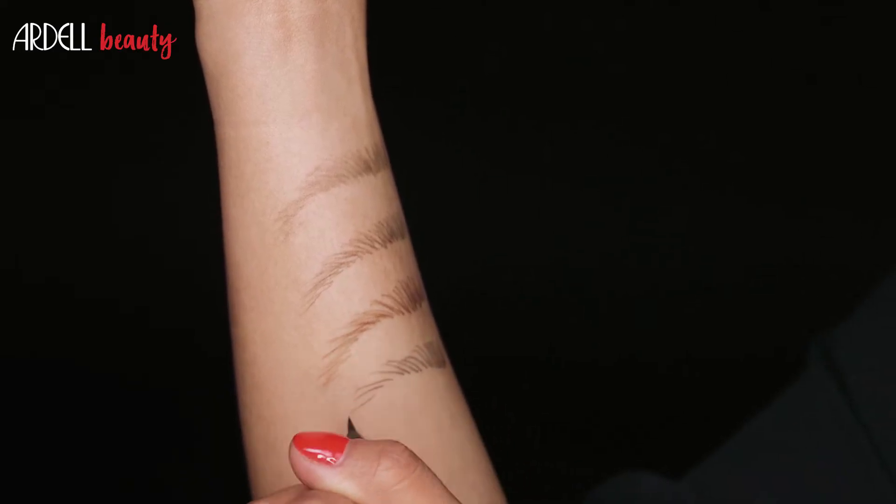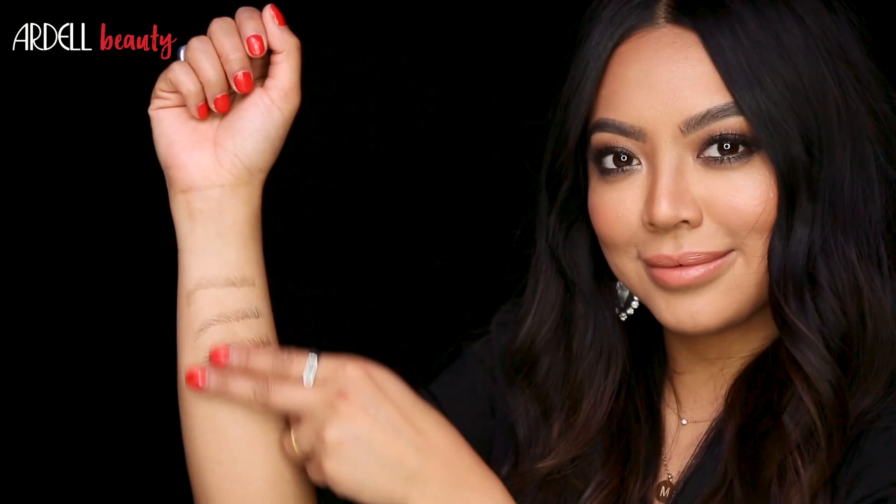Its waterproof, long-wear, and smudge-proof formula provides all-day wear.